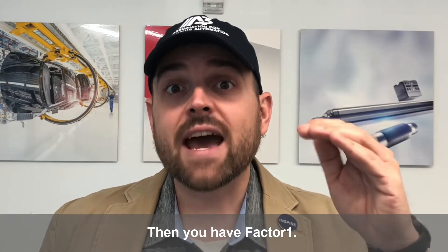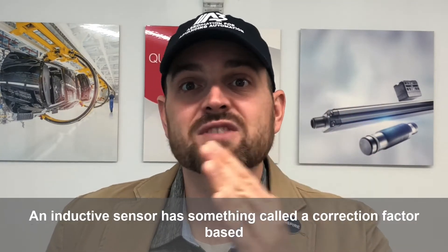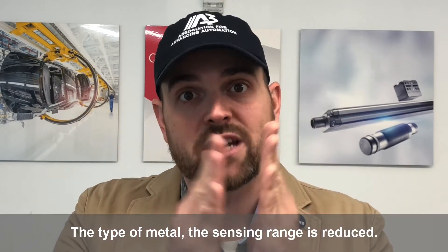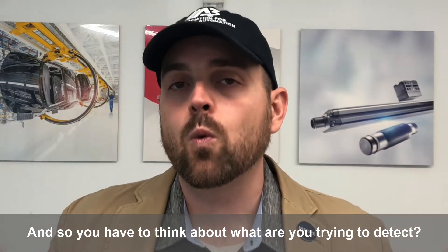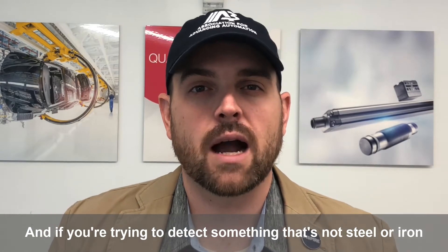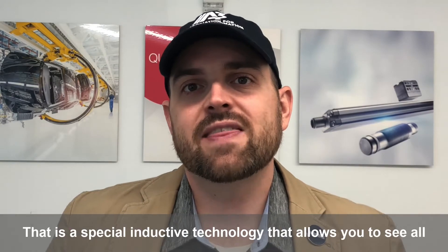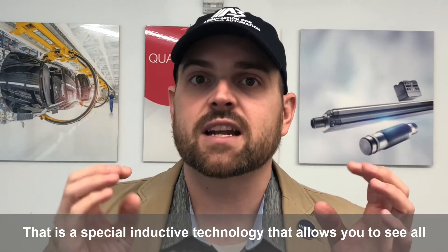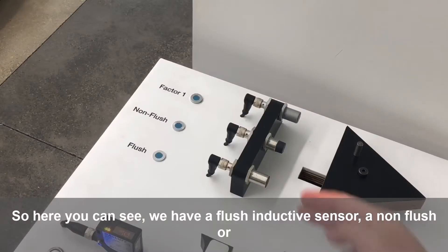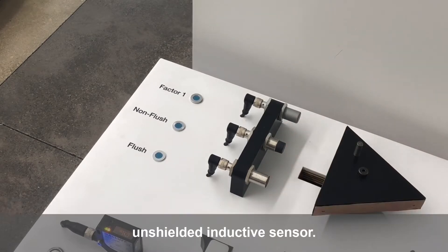Then you have factor one. Factor one is important when you're working with metals that are not steel. An inductive sensor has a correction factor based upon the type of metal, which reduces the sensing range. If you're trying to detect something that's not steel or iron-based, you should think about a factor one or multi-metal detection sensor — a special inductive technology that allows you to see all metals at basically the same distance.